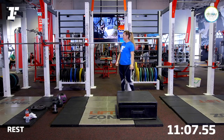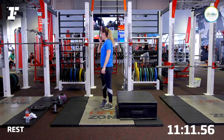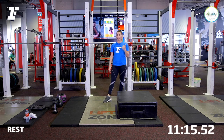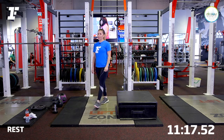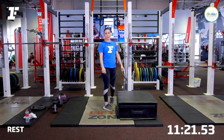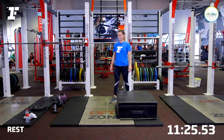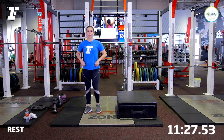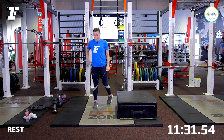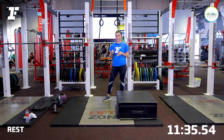Well done. As you see, my heart rate percentage now is up the roof — 91%, higher than round one. So I'm going to rest. Make sure you're breathing. Don't sit down. Stay standing and keep moving. We call it an active recovery — it's the best way to do transitions in between exercises.